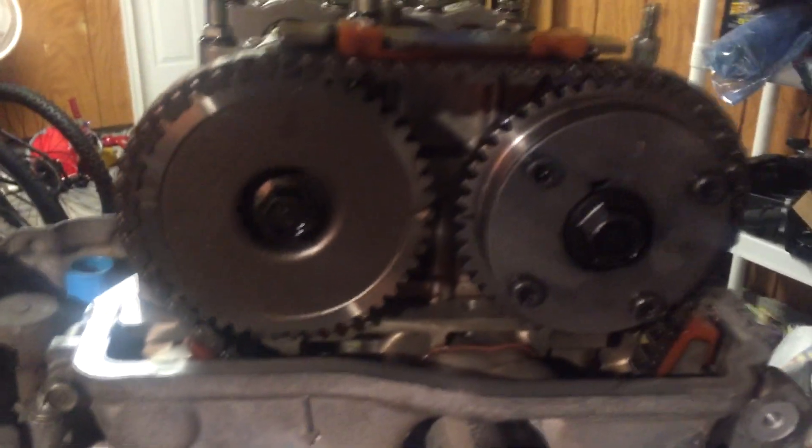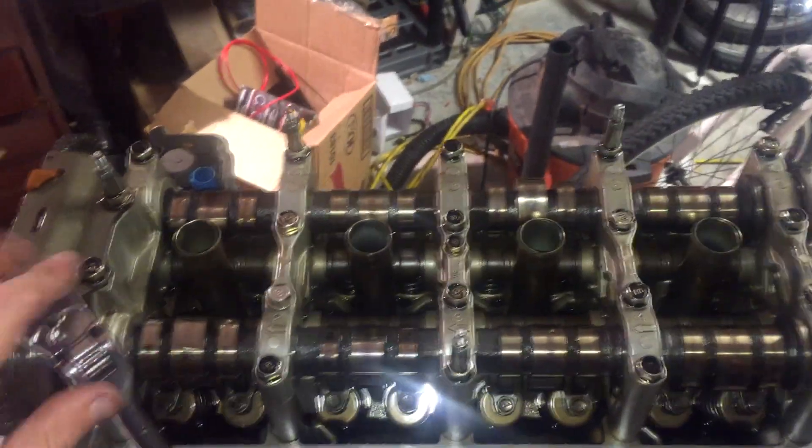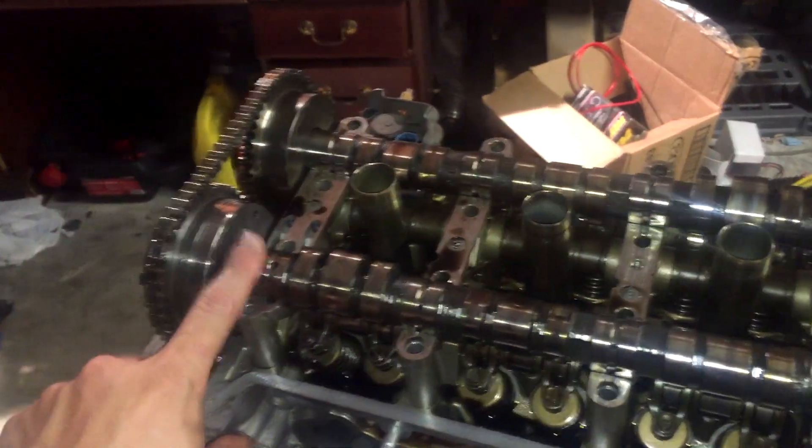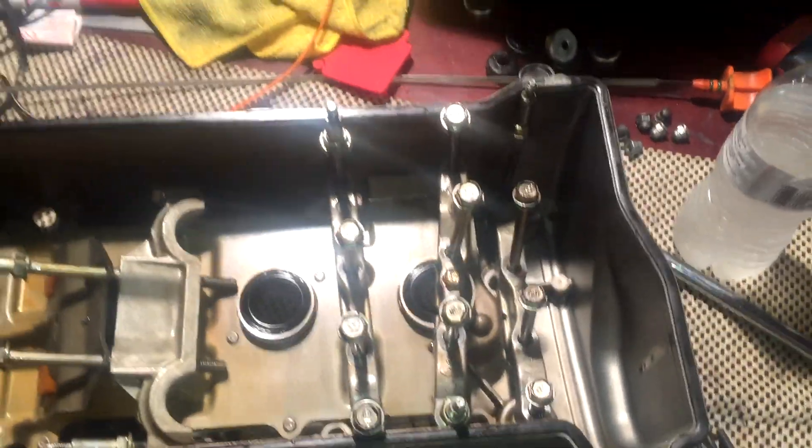Then go back to TDC. I'm going to be removing the camshaft holders — the camshaft caps — and they're all labeled one through five. You have to put them back on in that same order. There's a specific order you're supposed to remove these in — I'll maybe post a link if I remember. I put one cap back on before removing this final cam cap so that the camshaft doesn't go flopping, since there is some tension from the chain. The camshafts will lift right up. Make sure you keep all your bolts in the correct position — the best way is to just leave them in the holders.